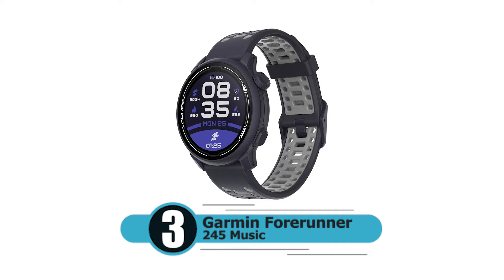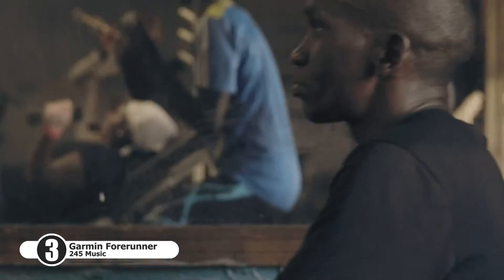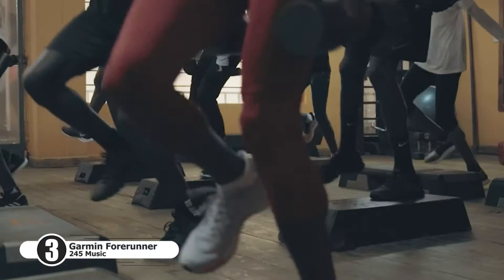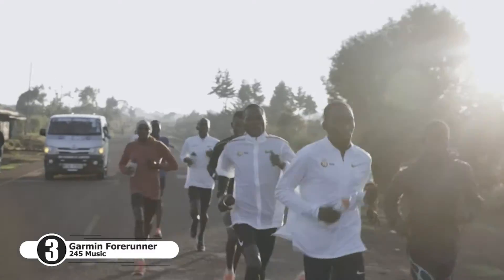Number three: Garmin Forerunner 245. This GPS running smartwatch with music offers advanced training features and syncs with music streaming services such as Spotify to easily store and play your favorite songs. It evaluates your current training status to indicate if you're under-training or overdoing it, and provides advanced running dynamics including ground contact time balance.